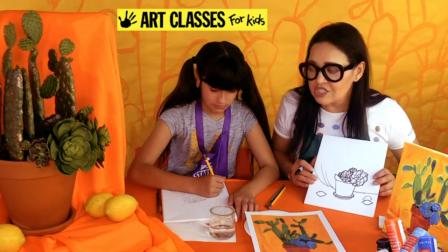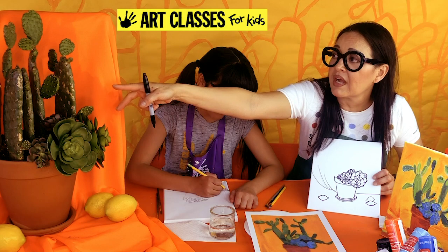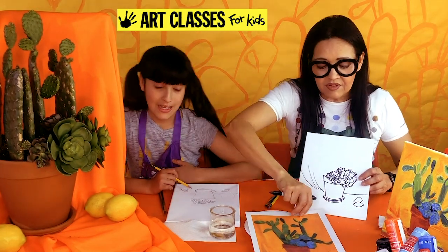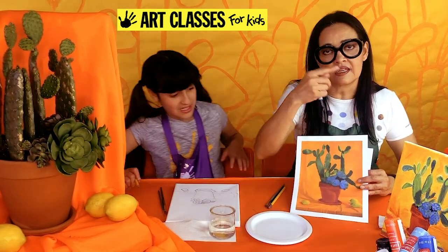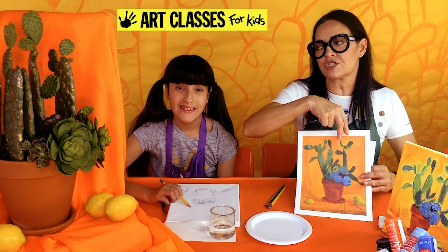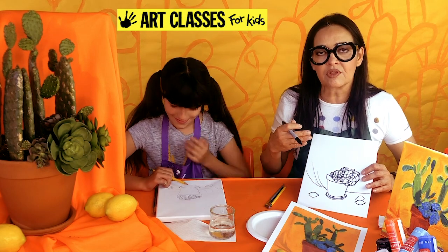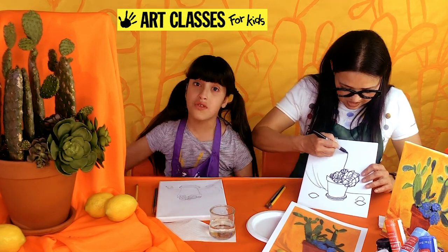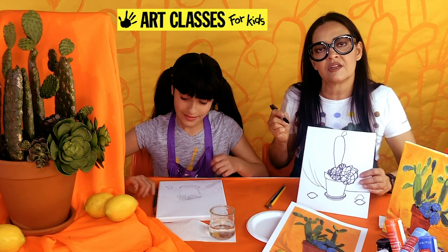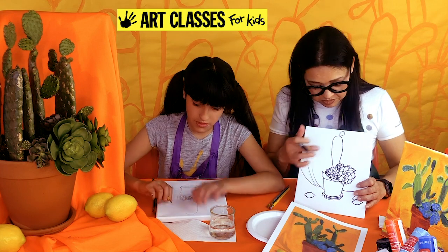Now for the top part — this type of cactus is called a prickly pear, which looks like a long rabbit ear with another little ear on top. David Hockney's painting had really skinny limbs, while ours are wider — you can do whichever you want. Draw at least three tall prickly pear limbs going up toward but not all the way to the top of the canvas, leaving room at the top to add smaller pieces on top of each one.